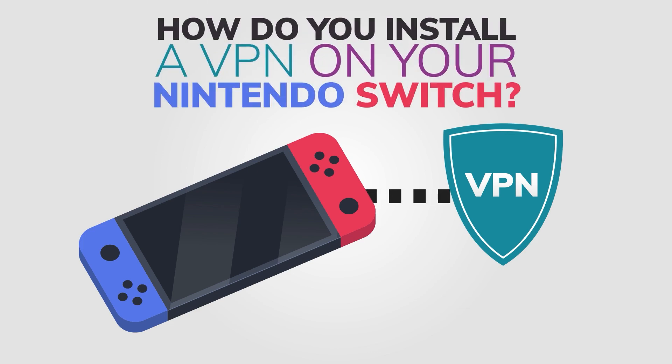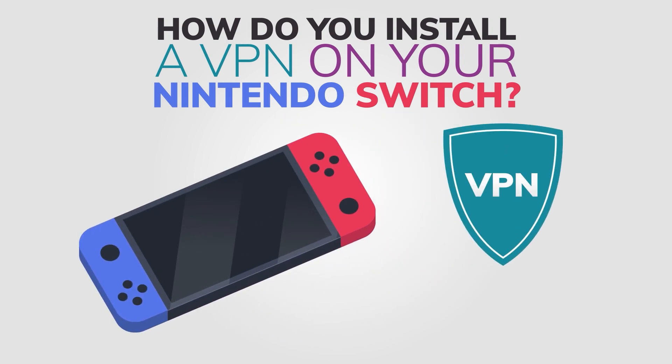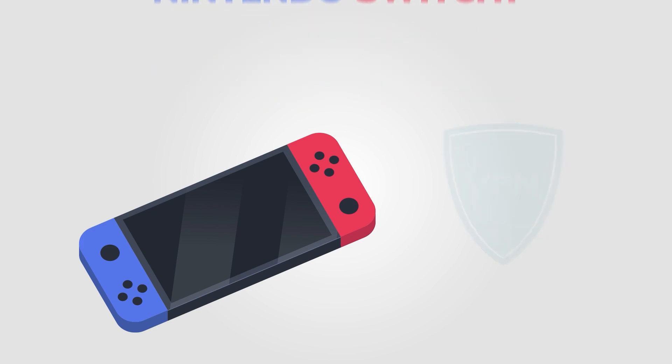So, how do you install a VPN on your Nintendo Switch? Well, there is no way to install it directly, so we will need to find some workaround. Here are two different methods for using a VPN on your Nintendo Switch.